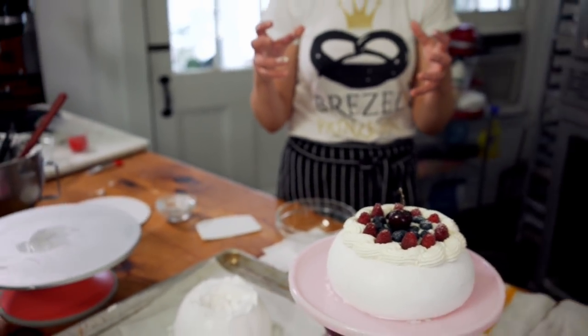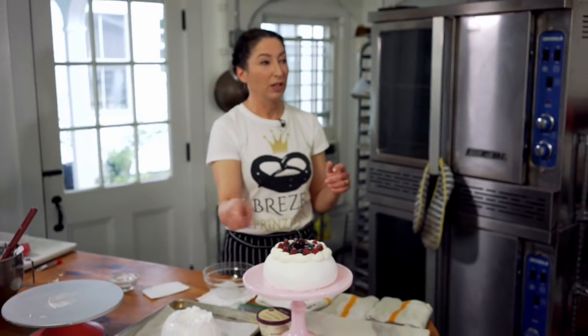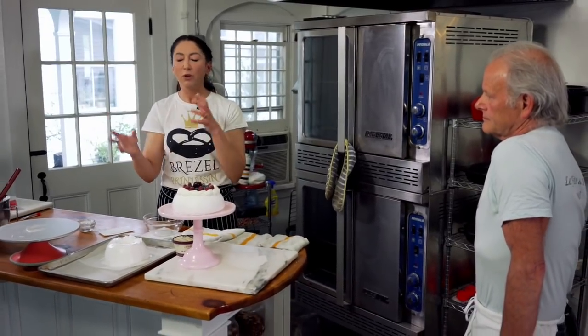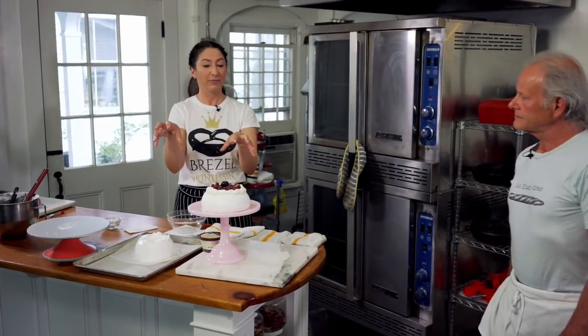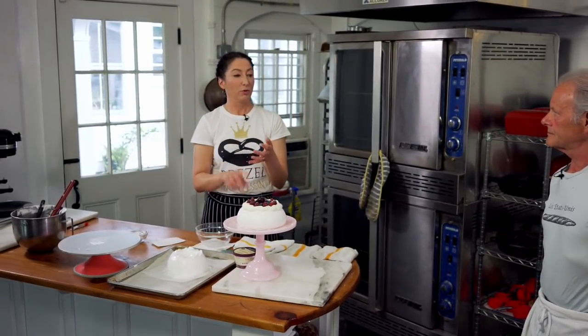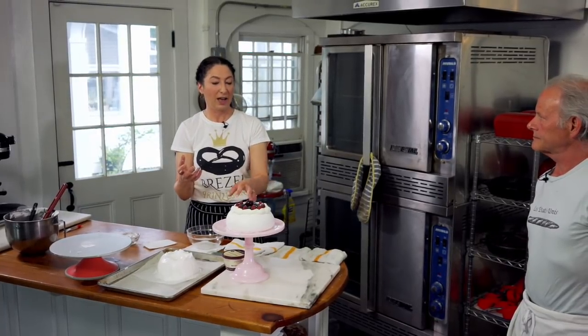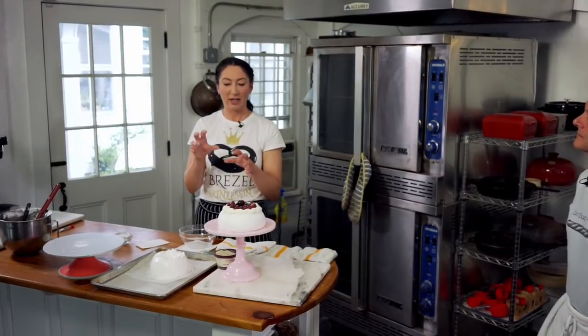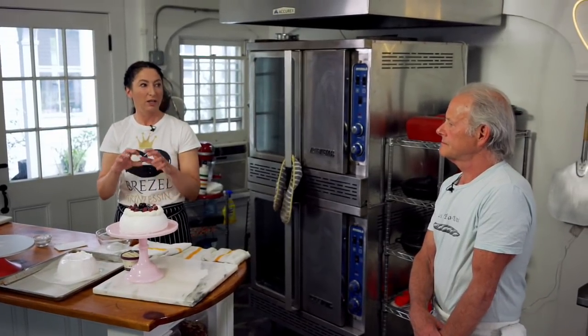If you over-whip a French meringue — this is called a French meringue or dry meringue — it dries out and gets chunky. You'll never get a smooth, shiny surface. If you're using it for a mousse with a lower sugar content, it's pretty hard to over-whip with this amount of sugar. If you have a lower-sugar one and it dries out, you'll end up deflating too much. So you have to make sure it's at softer peaks to keep that foam structure intact.